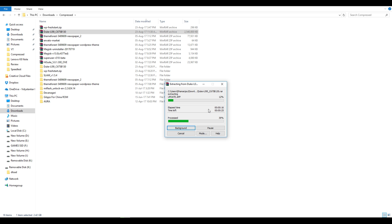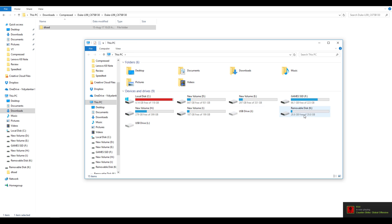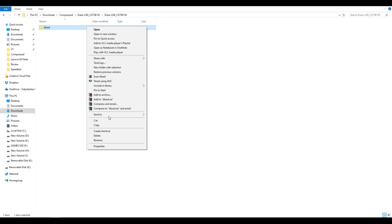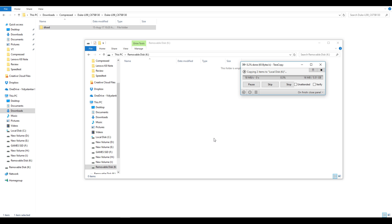Once you download the firmware from the link in the description box, you have to extract it. Once the extraction is complete, you will find one folder. Click on that and you will find the dload folder. Now you have to copy this dload folder onto a memory card which should be at least 8 GB. Attach the micro SD card to your PC and format it to exFAT or NTFS, because the default FAT32 format does not allow copying a file larger than 4 GB, and the stock ROM contains one file which is more than 4 GB. So go into format, select exFAT, and click format.